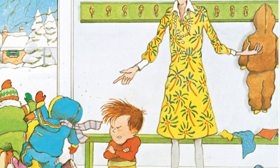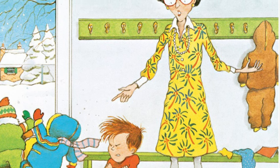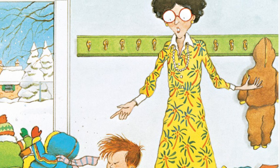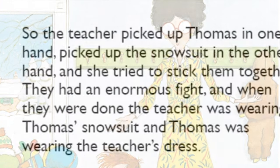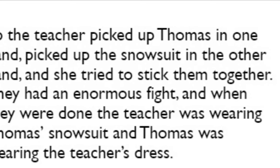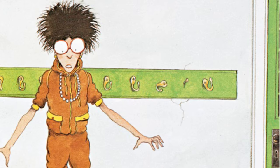I bet you the teacher was surprised. So the teacher picked up Thomas in one hand, picked up the snowsuit in the other hand, and she tried to stick them together. They had an enormous fight. And when they were done, the teacher was wearing Thomas's snowsuit and Thomas was wearing the teacher's dress.